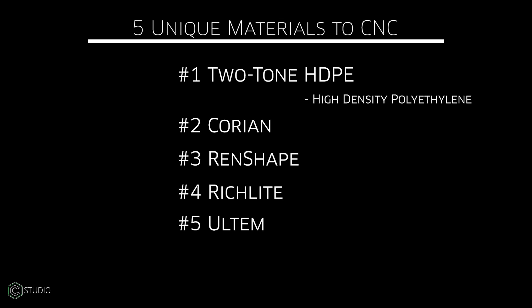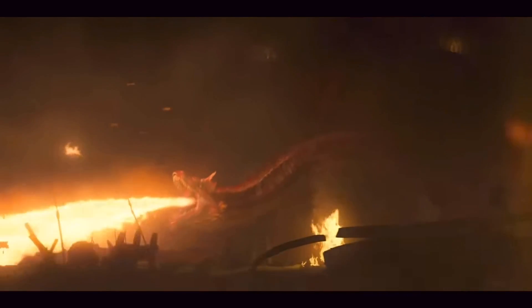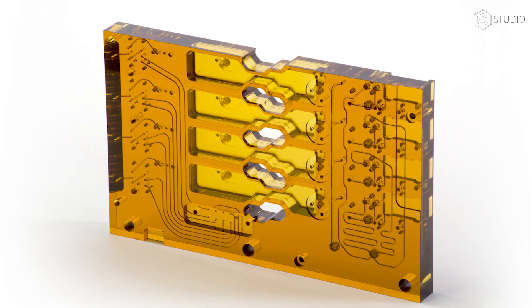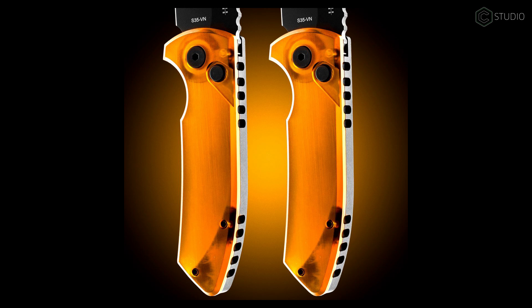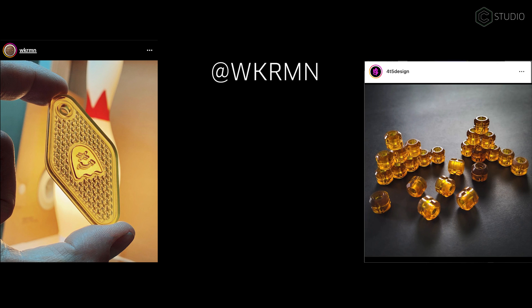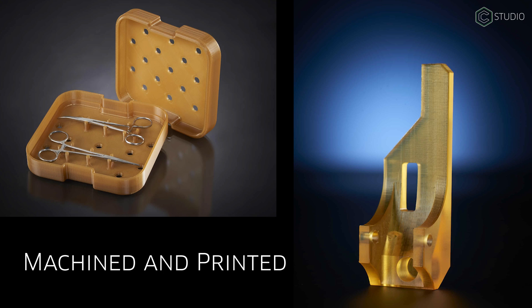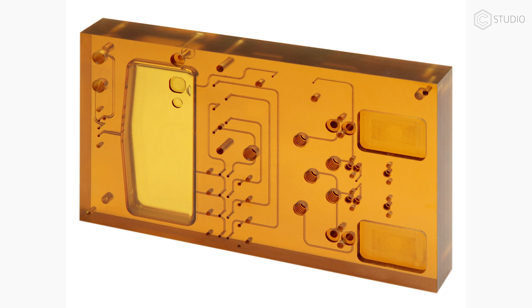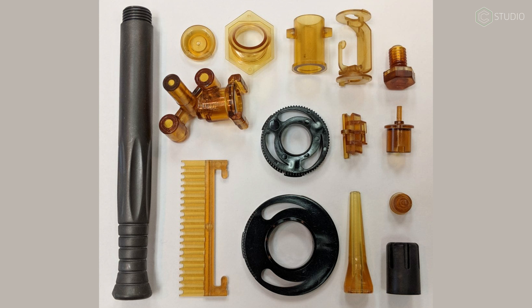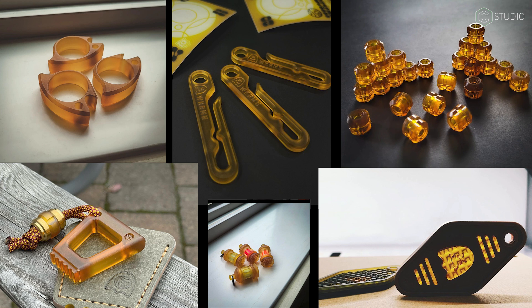Number five is Ultem, polyetherimide — more than just a plastic, it's a thermoplastic. It has incredible strength, and its amber good looks make it perfect for pocket trash or the everyday carry community. Both WorkerMan and 4T5Designs on Instagram are doing outstanding work utilizing Ultem. It's used in medical instrument components, scientific equipment parts, manifolds, and electrical conductors. Extremely strong and stiff, easy to machine and fabricate, water resistant and stable up to 350 degrees. It's really a fun, good-looking, unique material that most people have never seen.